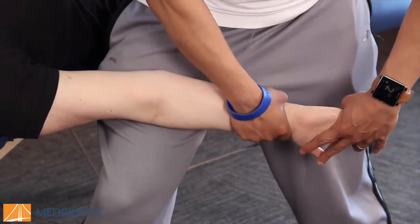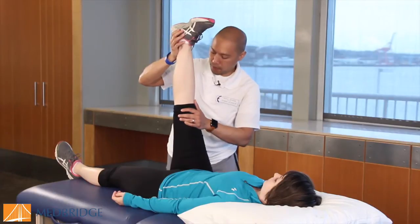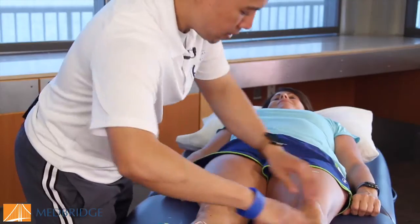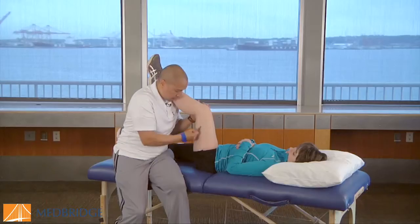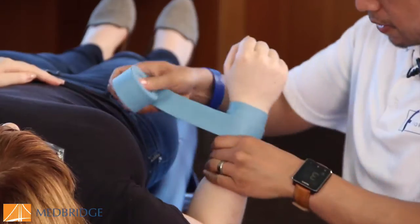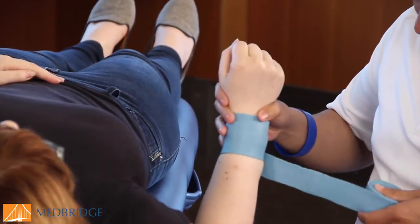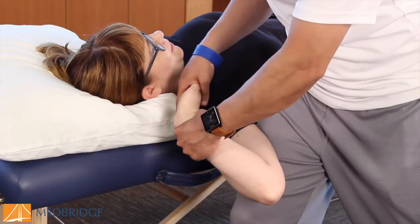In this course, participants will learn relevant pain science education, neurodynamic assessment and treatment, and repeated motions exam-based patient classification, and Eclectic Approach Orthopedic Manual Therapy techniques. The techniques include IASTM with the edge tool, compression wrapping with the edge mobility bands, how to integrate traditional joint mobilization with neurodynamics, and more.